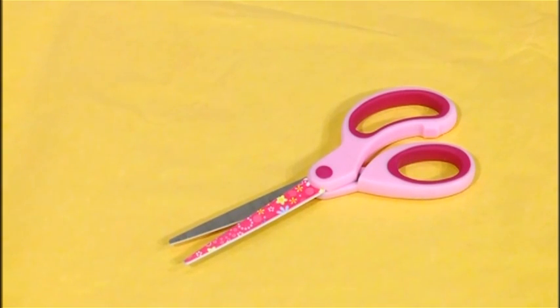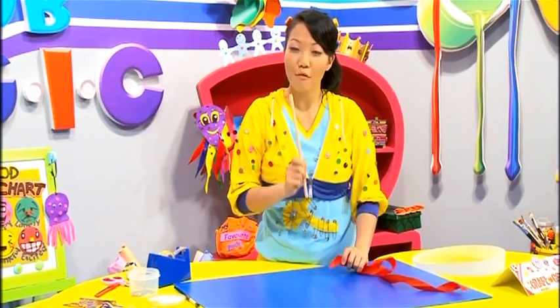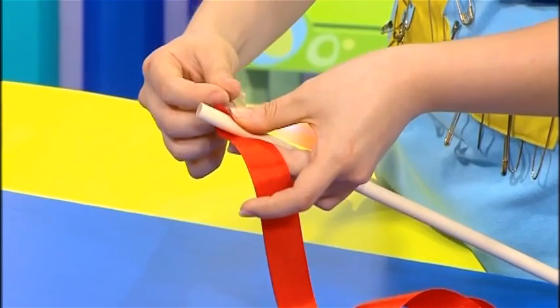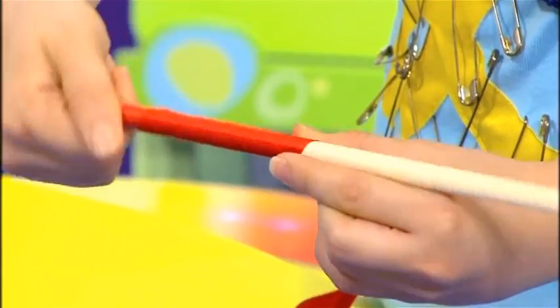Remember to ask your mommy or daddy to help you with the scissors. Start by wrapping a length of red ribbon around a wooden stick, using sticky tape to stick it in place. When you're done, your stick will look like this.